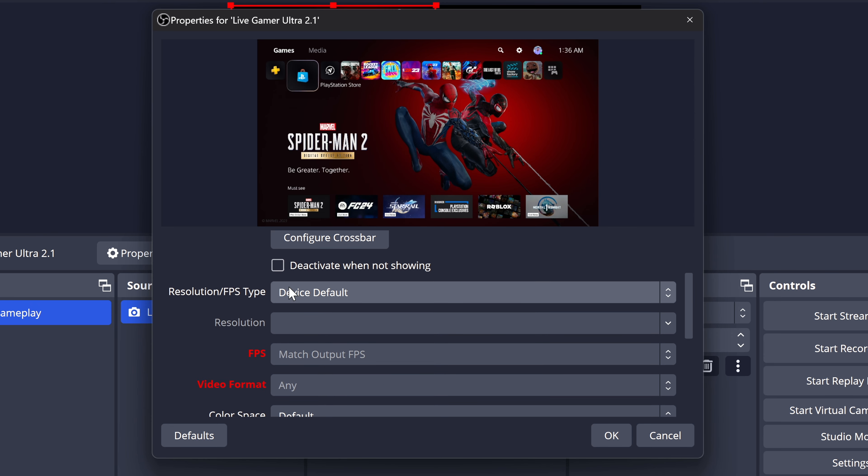If you scroll down just a little bit, you'll see that right now we're on the device default settings. But we can actually switch this to Custom to have a little bit more control over our resolution and FPS value. Whatever resolution you choose, your monitor has to be able to support that resolution. My BenQ EX3210U monitor supports a 4K output, so that allows me to choose any resolution in the drop-down up to 4K.